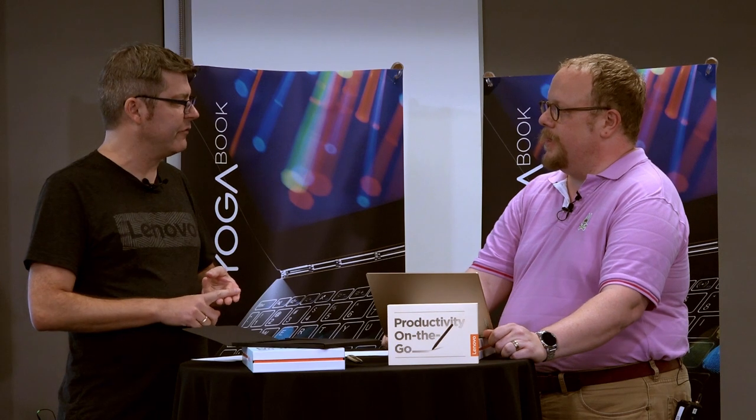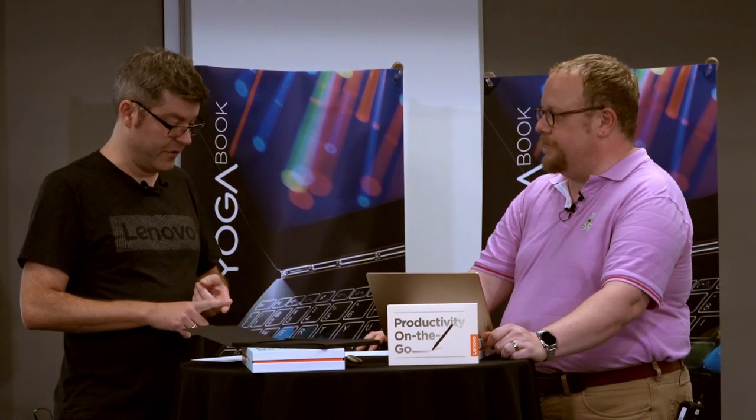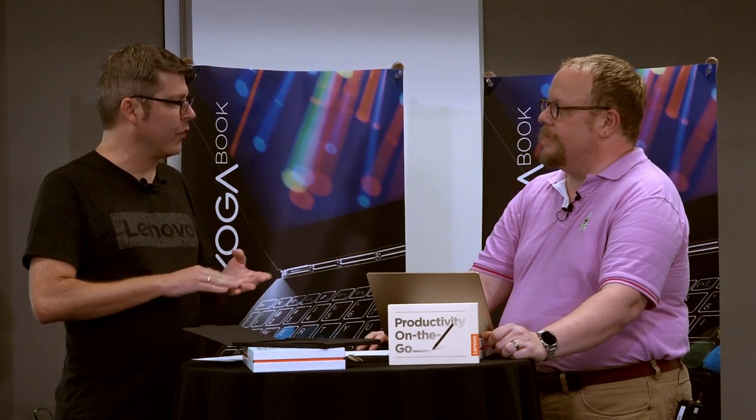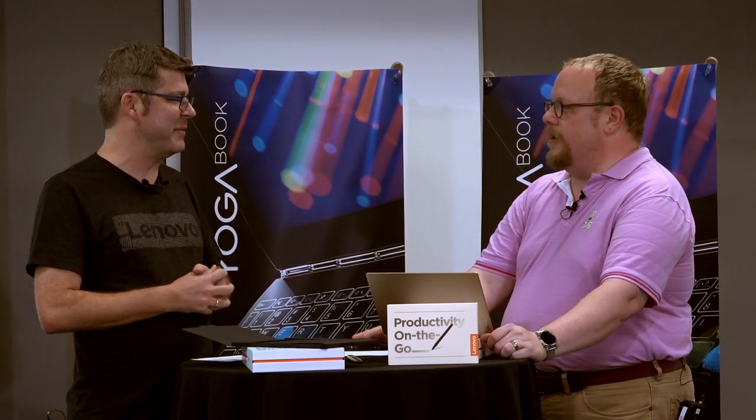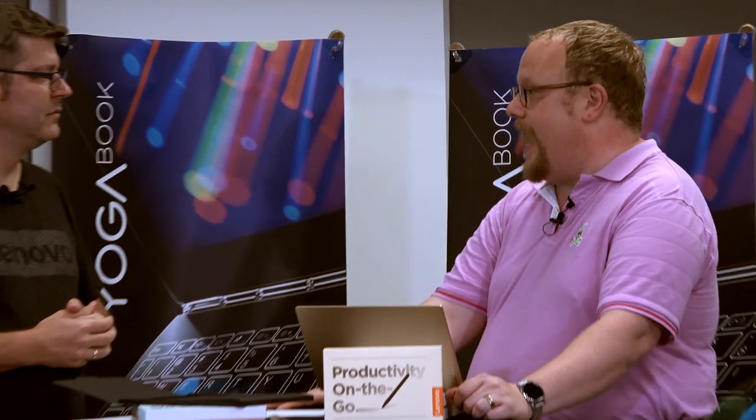Your choice of Android or Windows. Battery life is 15 hours on Android or 12 hours on Windows. Key specs include 4 GB of RAM, a 10.1-inch IPS FHD screen, 64 GB of storage, an Intel Atom processor, and Dolby Atmos sound. The sound is kind of shocking for such a tiny device.